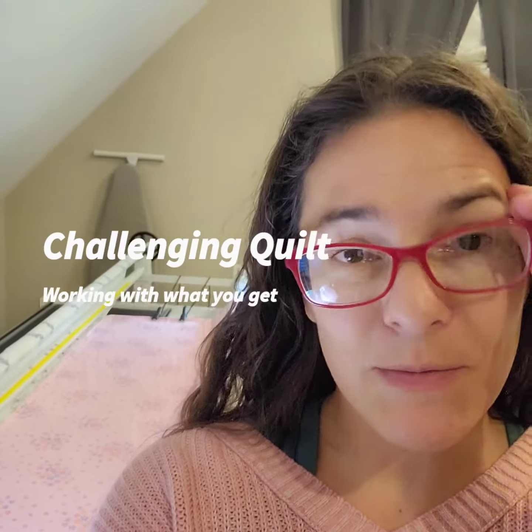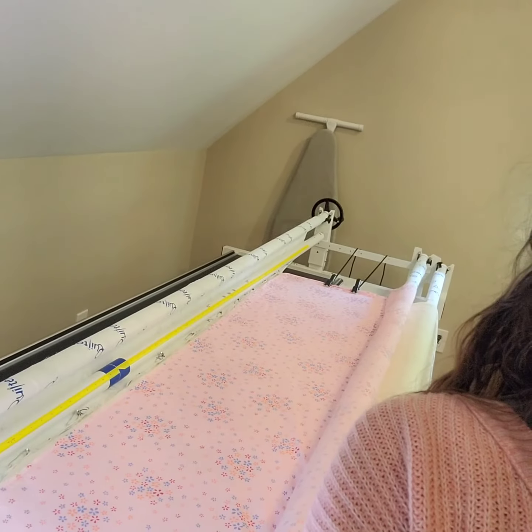Hey everyone, it's Jacqueline from Long Army by Jacqueline. I just wanted to take a quick video.